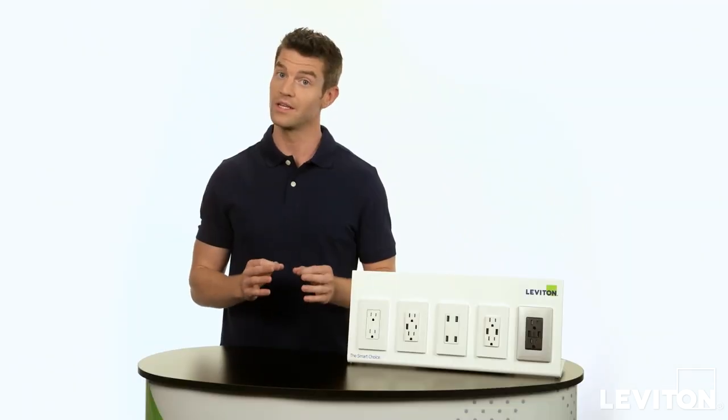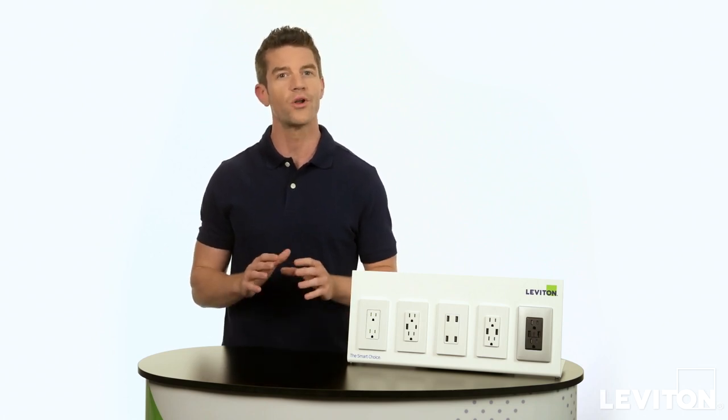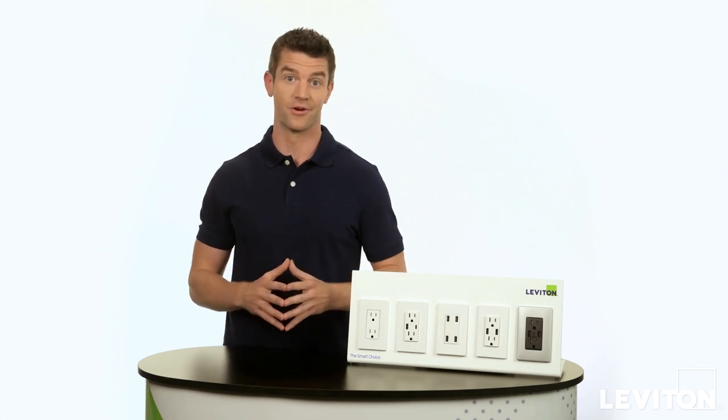But beware of imitations. Only Leviton USB chargers have the backing of Leviton quality manufacturing — over 100 years of experience in producing safe, reliable outlets for your home.